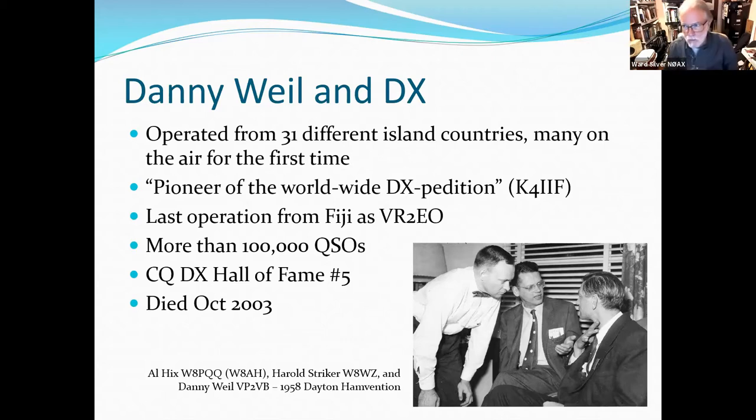If you get a chance, the Yasme book is a really wonderful compilation of all the Danny Weil stories, plus a lot of stuff about Don Miller, Gus Browning, and all these guys you've heard about. I got my license in 71, and by then, Don Miller was finally coming to a consent decree with the league. I strongly suggest you download the book, which is now free from the Yasme website — yasme.org — as a PDF. It is the period in which the modern DXCC program and other DXing traditions were established.